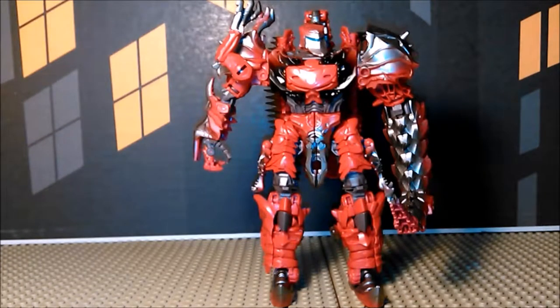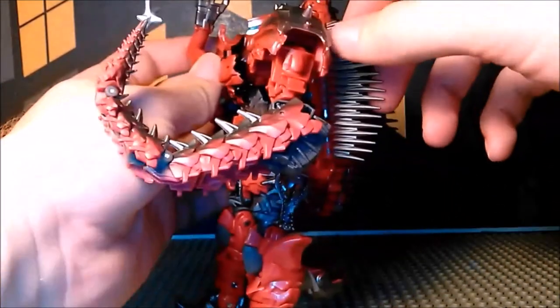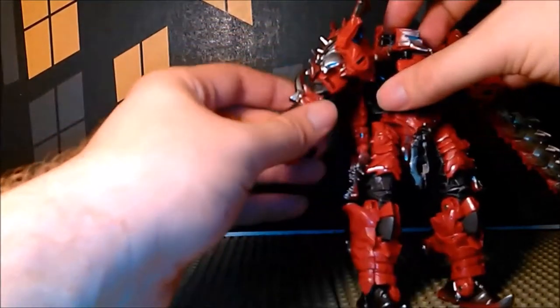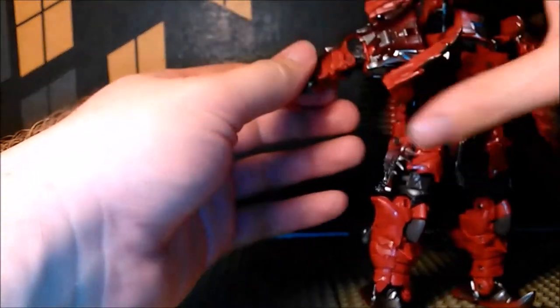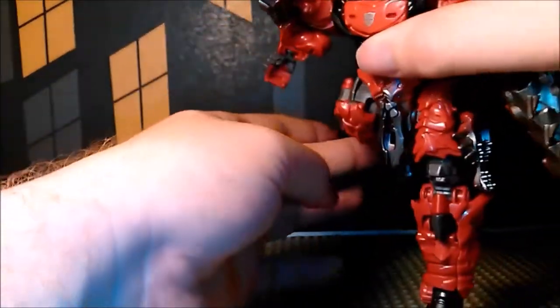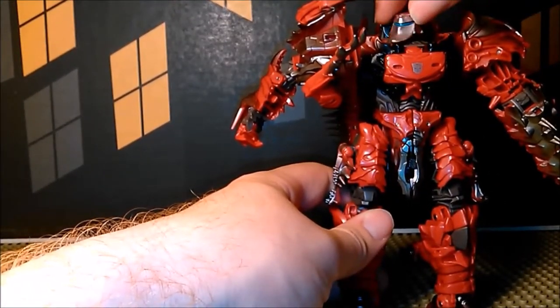As for posability: you can swivel the shoulder in and out, the tail curls up about that much giving a nice width of motion. Same for the other arm. This part is incredibly tight — it is the tightest joint on this figure. Then you have an elbow, a little bit of hand, a closing hand, hips that go up, a high kick, knee about 90 degrees, and a swivel — or rather a hinge — in the foot. It's on a ball joint but you can only go left and right with that.